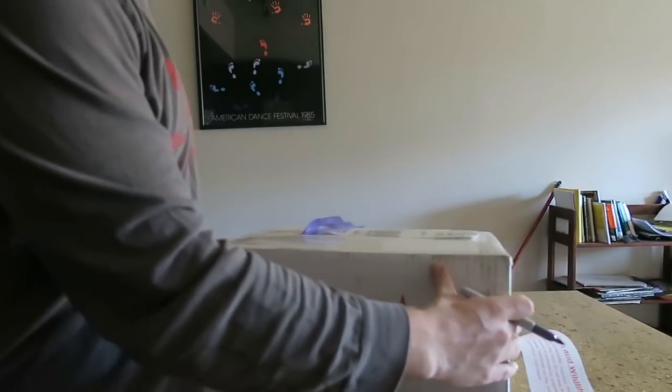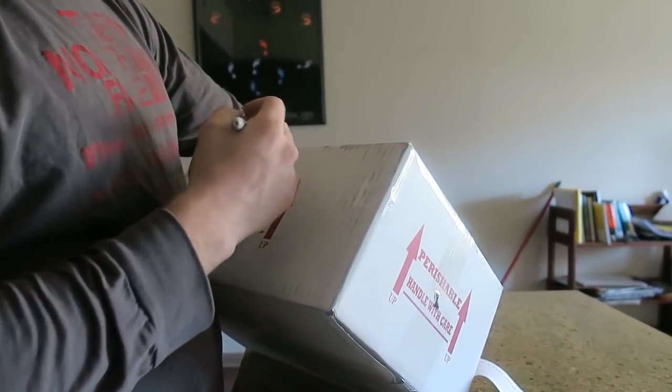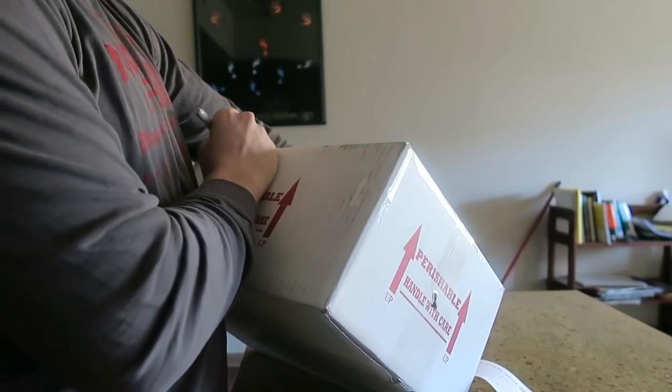To extra ensure we're good to go, what I like to put on is 'live harmless reptile' on every side of the box.